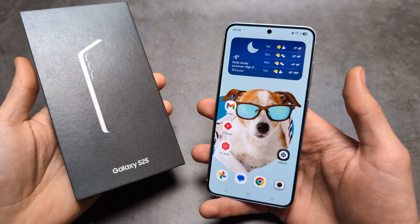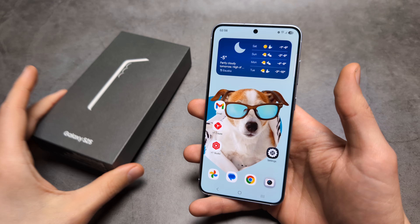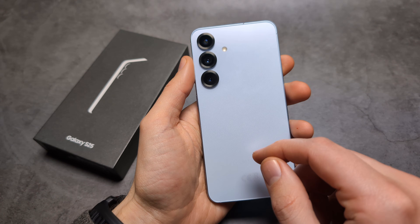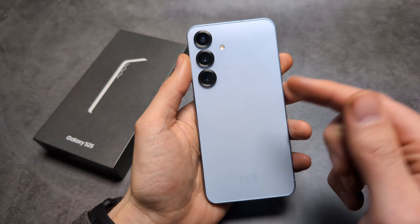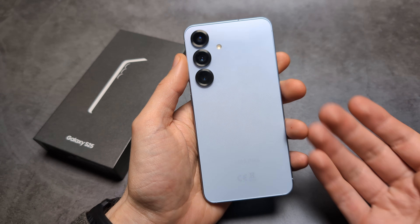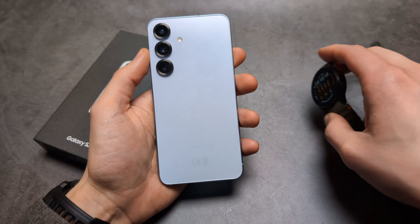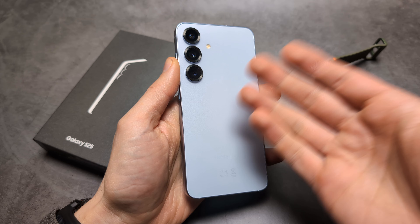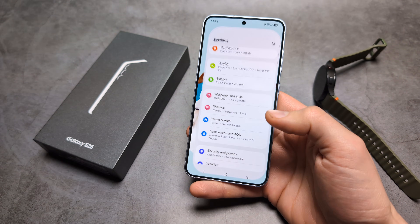Let me show you how to enable and use reverse wireless charging on your Samsung Galaxy S25 and also S25 Ultra. Both of these phones actually get reverse wireless charging. The charging speed is 4.5 watts, so it's not the fastest, but for watches it's actually very decent. You can also charge phones using this phone essentially, so if you need to juice up another phone you can do that.